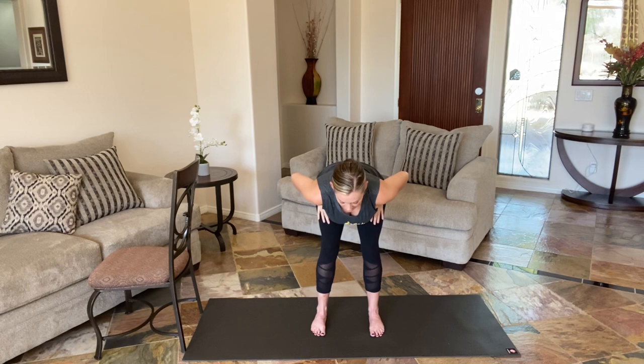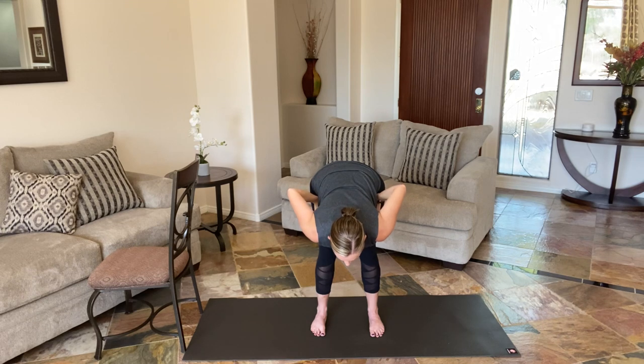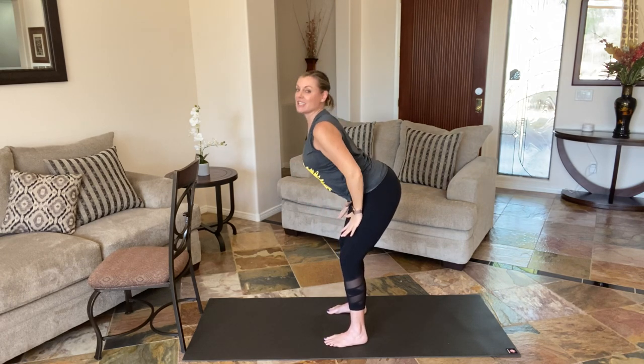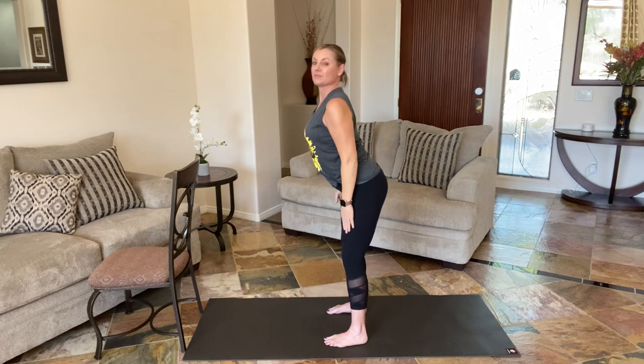Gently bring your head up. Take a big breath in. Exhale, hands to heart center. Now this time we're going to bend the knees, lead with the chest, just hinge down — feel the back opening. And then gently hinge up, keeping the head above the heart. Inhale up, exhale, hands to heart center, to the thighs. Bent — keep that spine long. I'm going to give you a side view. Inhale up, exhale, hip hinge — lead with your bottom. Notice how that spine stays so long. Let's do two more.